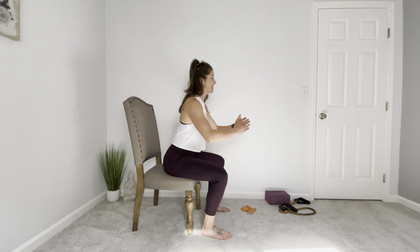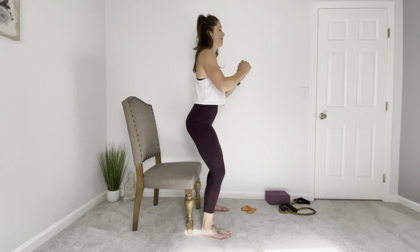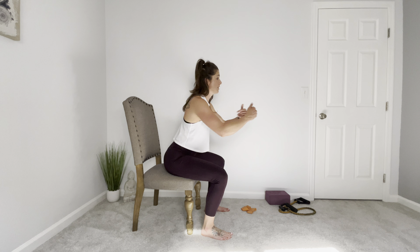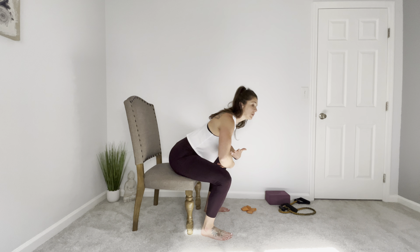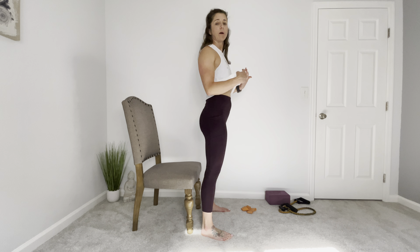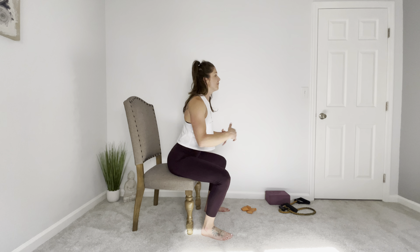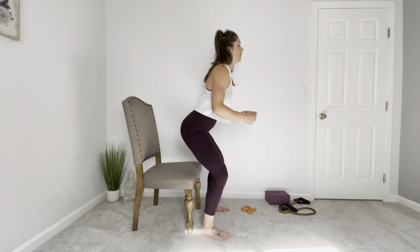Engaging your abs and standing straight back up. The idea here is as you sit, try not to lean so far forward and come up in this snaking position. You want to come down, sit, find yourself support, and then come straight back up from a seated position.